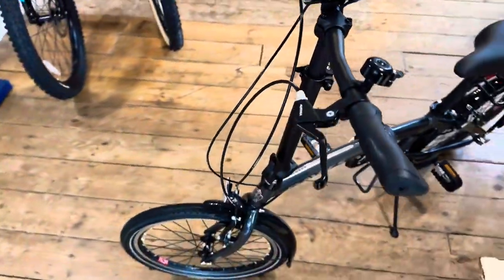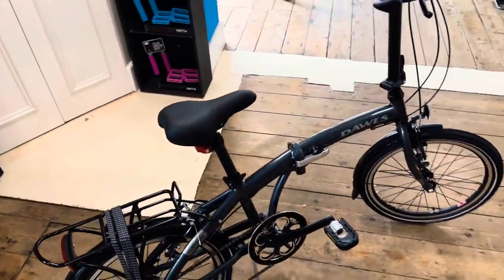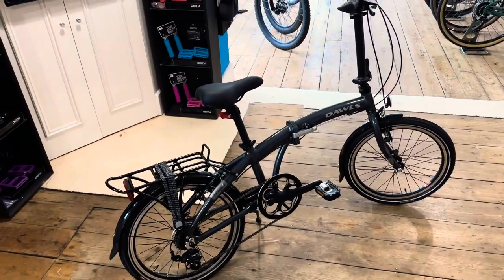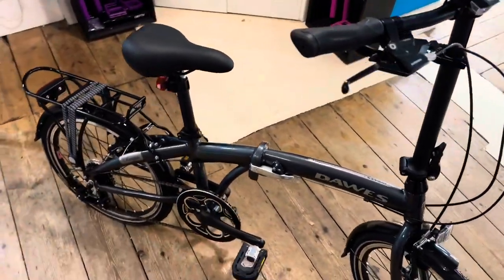So there's the Dawes Kingpin. They retail at £579, so really good value for money. Obviously there's a lot of competition in this price bracket, but value-wise you get everything you need with this bike.